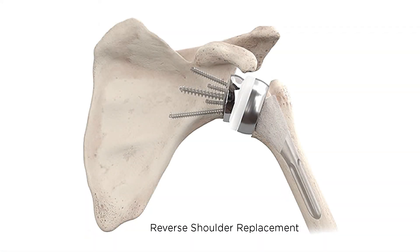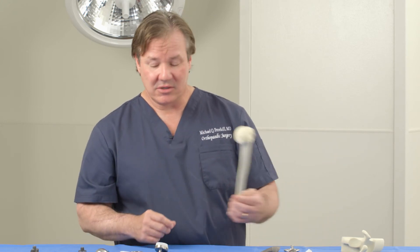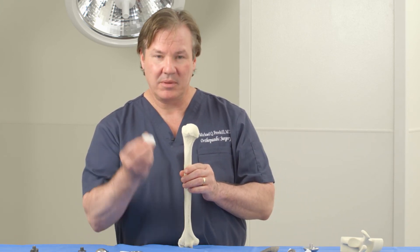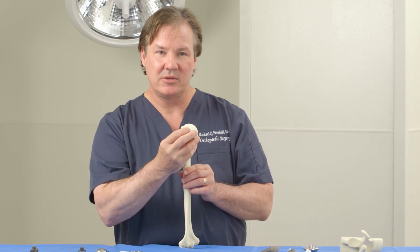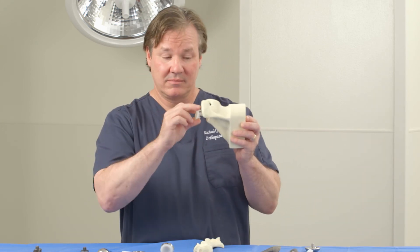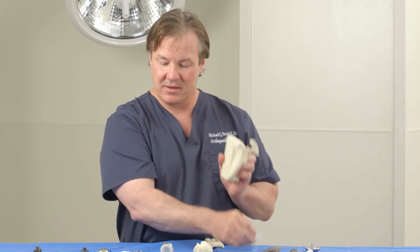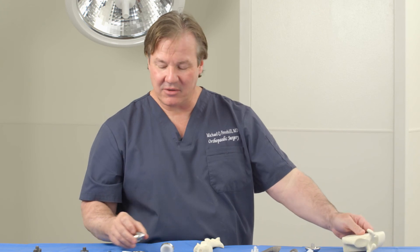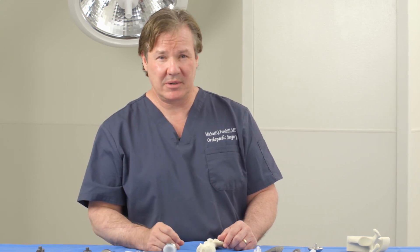The reverse shoulder replacement involves a very distinct change in how things work. It's called the reverse because the ball and socket joint are actually flipped around. What was normally the ball becomes the plastic socket, and what was the plastic socket becomes the ball. By reversing those components, you can actually lift your arm up over your head and into positions that, if your rotator cuff were in poor condition, you wouldn't typically be able to achieve.